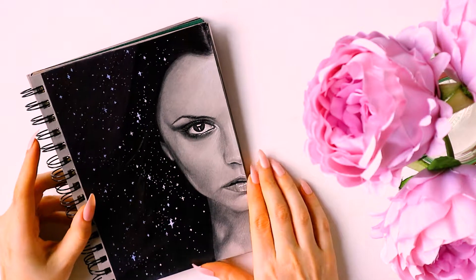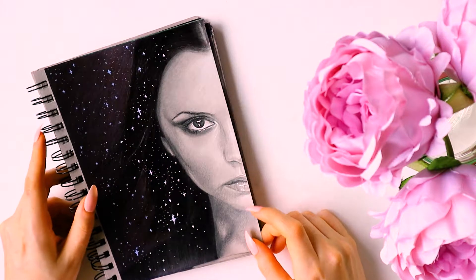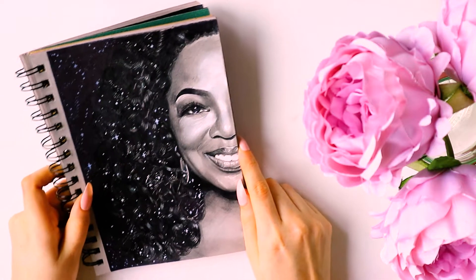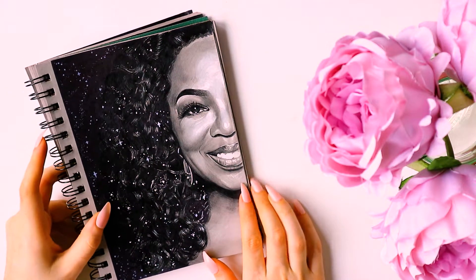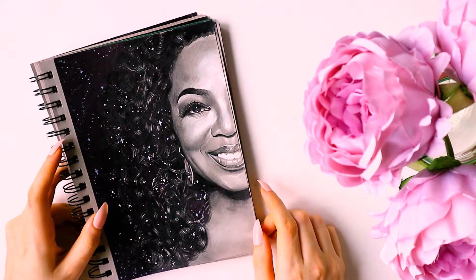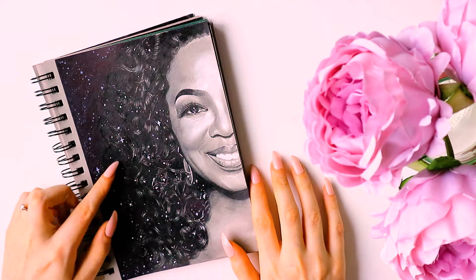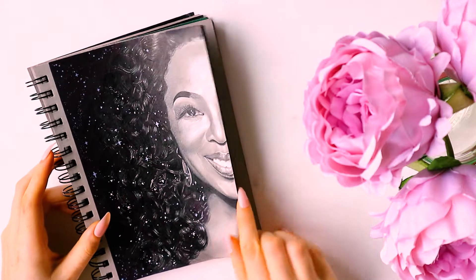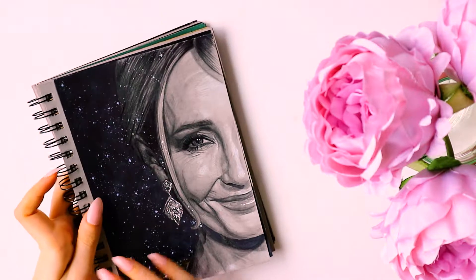The next one I drew was Victoria Beckham, as I am and always have been a massive Spice Girls fan. After that was a particularly difficult one because of her curly hair and all the reflections on it, making sure everything was going in the right direction and keeping it true to the photograph. I really struggled to get this one finished on time - I only did two more after this, so I was already getting burnt out.